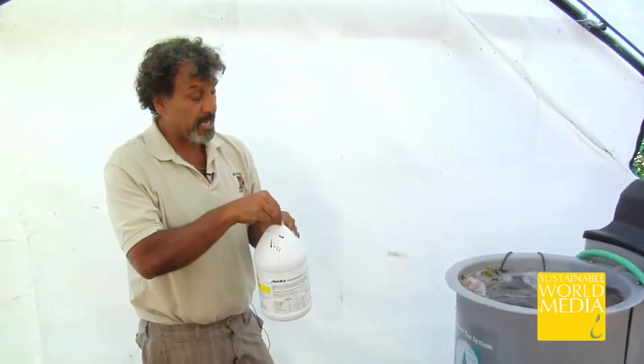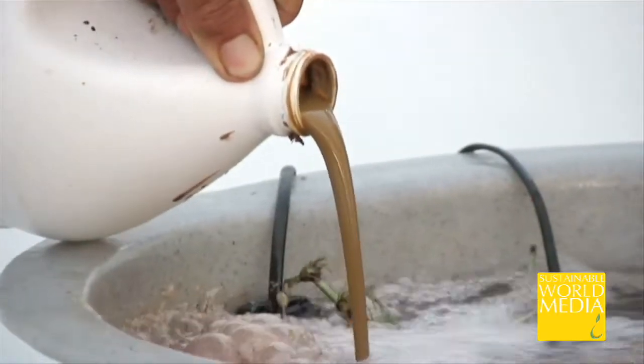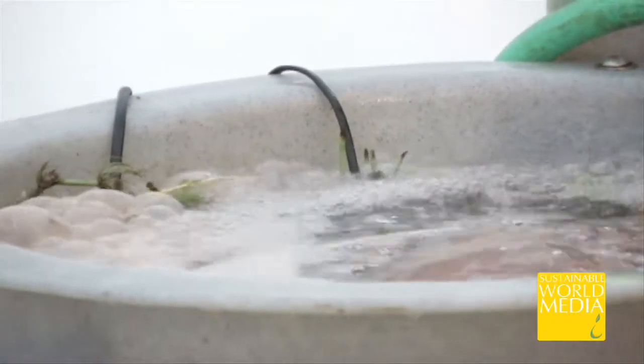As a companion to the kelp, I use about a quarter to a third of a cup of fish emulsion, which has the NPK — nitrogen, potassium, and phosphorus. Notice that all of that is getting mixed up in that very oxygenated environment.